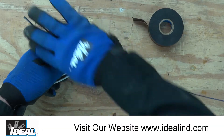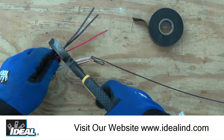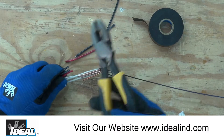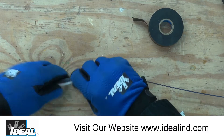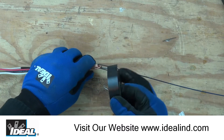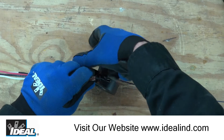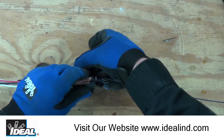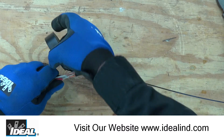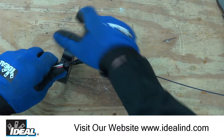I'm going to cut these hot conductors a little short of the neutral wires. That way when I tape this bundle up nice and tight, hopefully it'll give us a nice smooth transition between the fish tape and the electrical wires. We're going to tape all this up — about five or six inches of wires together.